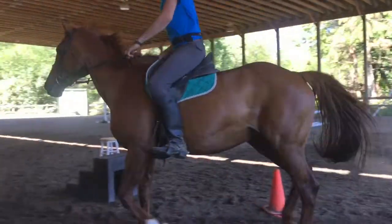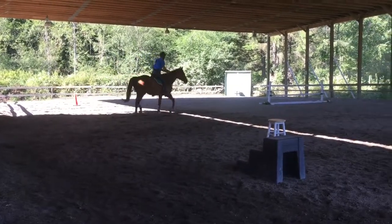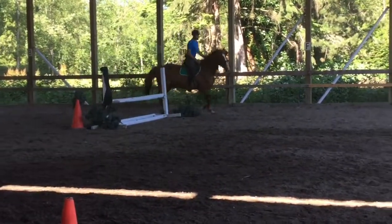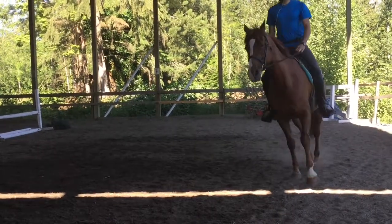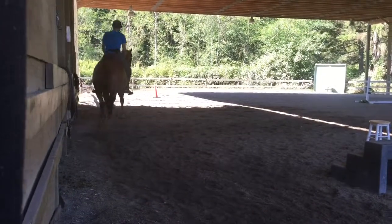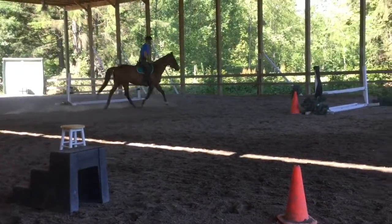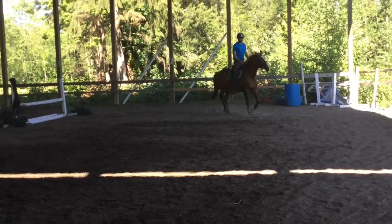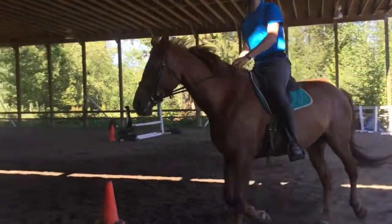Pick up your outside diagonal, not inside. Shorten up your reins a little bit so it's easier to control what she's doing. Flex right — settle. I don't want to see the underbelly, so stretch her neck down. Her neck should be level with her back. If you're using your right leg to push her out and she just goes faster, that's because you're not holding her back enough — you must hold her back for her to go out.